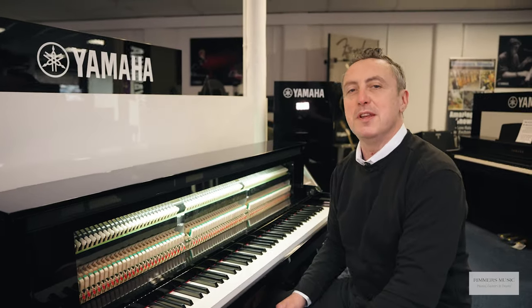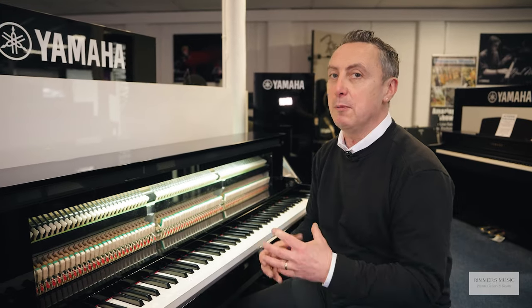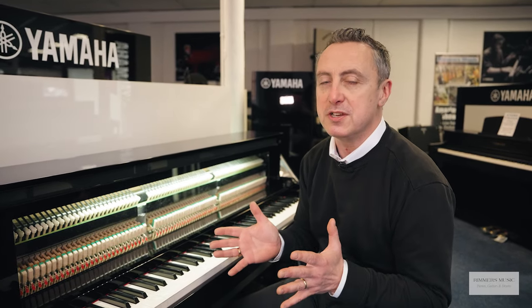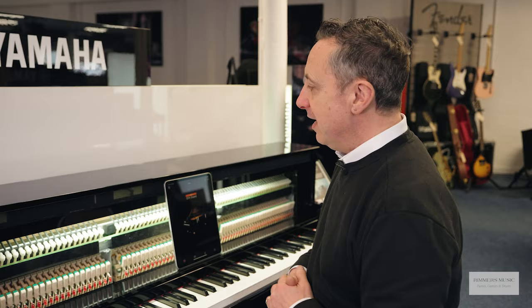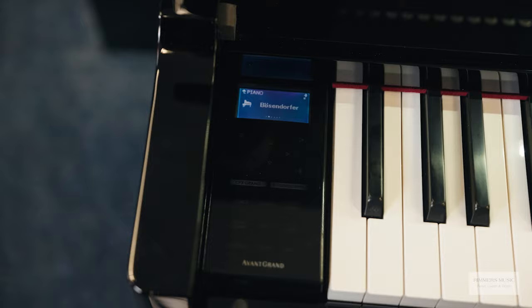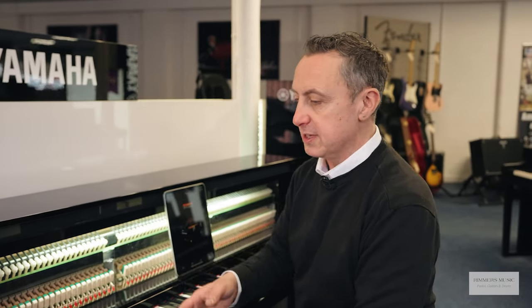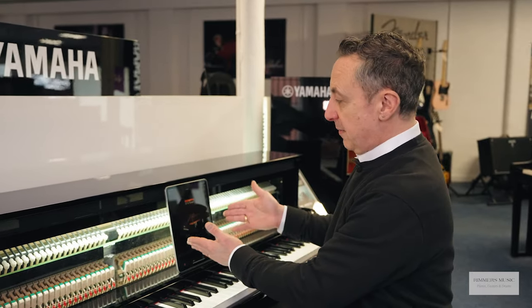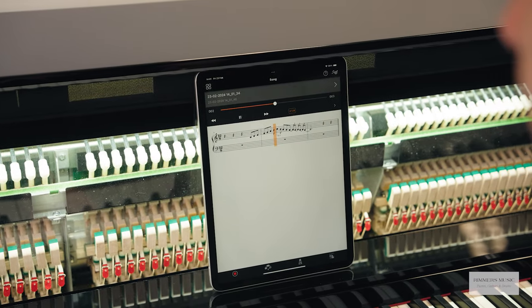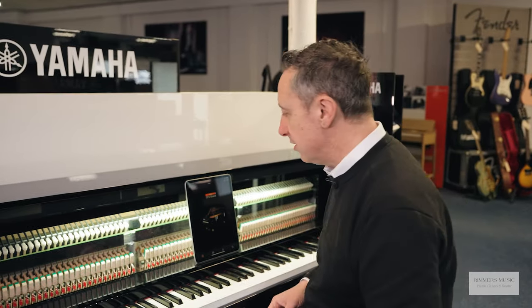You can also connect this instrument to an iPad using the Yamaha Smart Pianist app, and it opens up a whole new world of other features. To access the extra features and the 28 sounds available, you can either use the little panel on the side, which lights up and then disappears — it looks a bit like a mobile phone — or you can connect it to an iPad, Android tablet, or any iOS or Android device to access all those features.